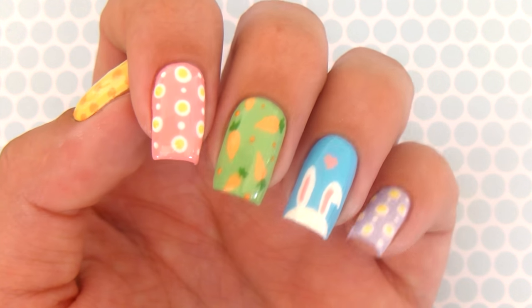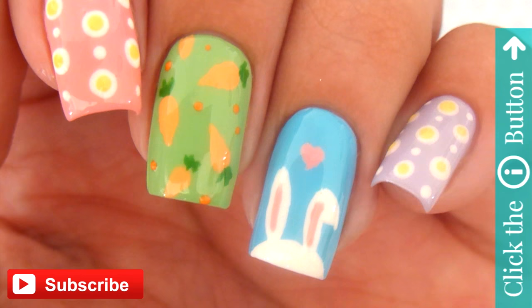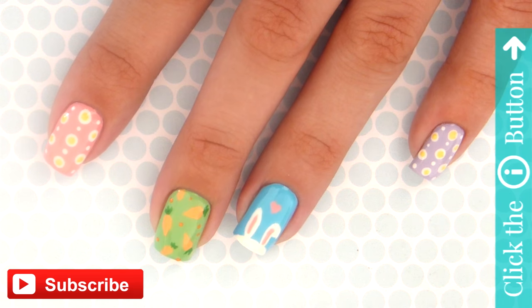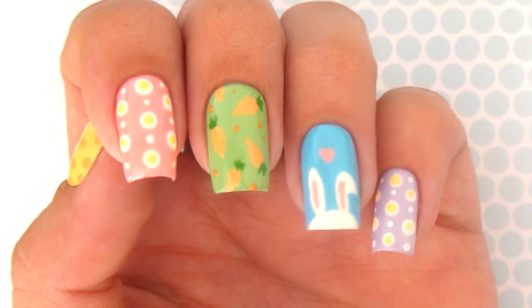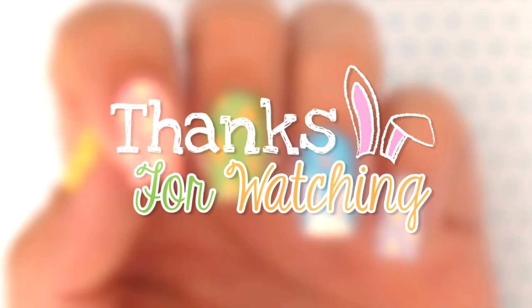And that's it! If you'd like to see more nail tutorials, click the info button in the top right corner. Don't forget to subscribe to Cute Polish and also to my friend Mary's channel — she's the one who painted this design today. The links will be in the description box below. Take care and I'll see you next time!